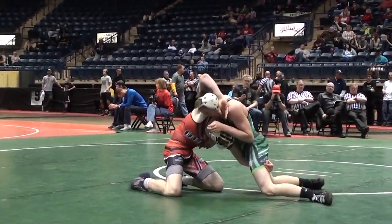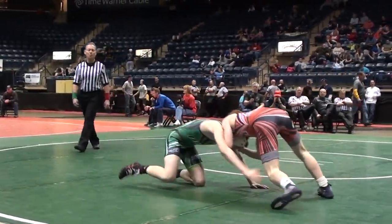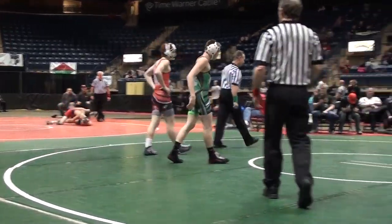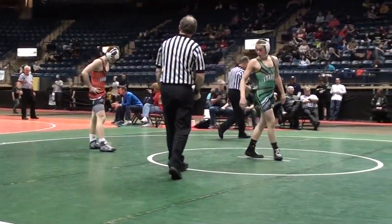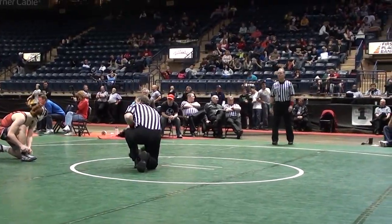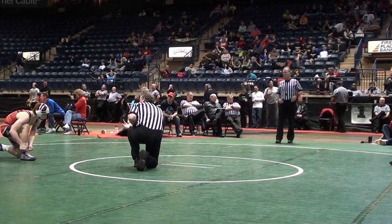Another shot by Gross. He's trying to do it — watch this if you don't know what I'm talking about — like the 1997 World Cup head fireman's carry against the Canadian. Gross's choice.